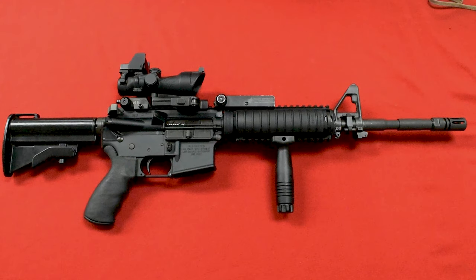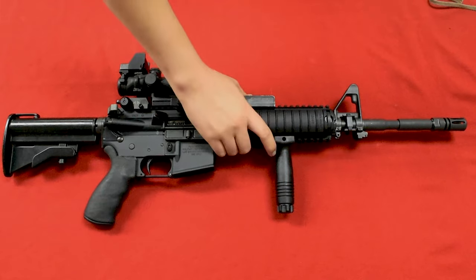Let's take a look at a classic today — the Trijicon ACOG. We have a vintage Trijicon on this nice Knight's Armament here, but how about we break down what you get when you pick one up.